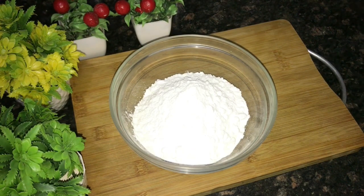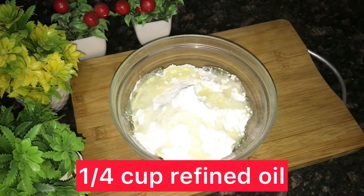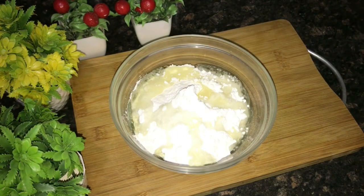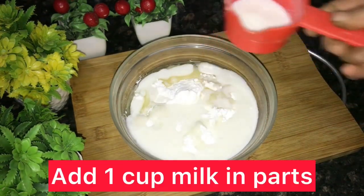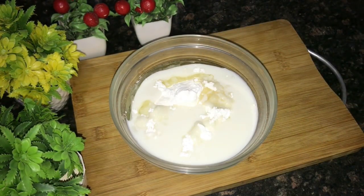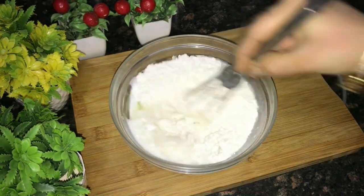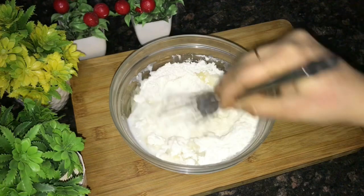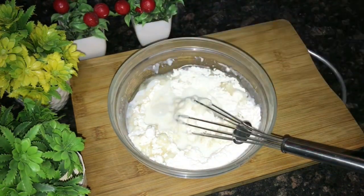Let's start with a mixing bowl. I took a half cup of sugar powder and a half cup of oil. You can also take refined oil — I took soya bean oil.